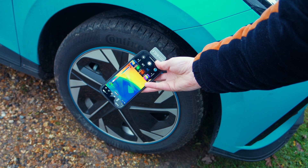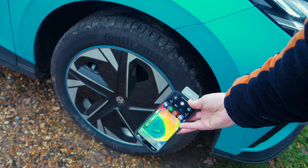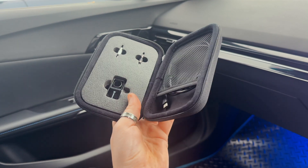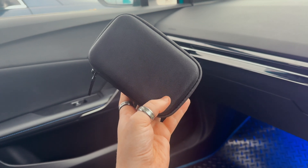Now while it's advertised as drop resistant, it's probably not something you want to test too often. The casing can handle minor bumps and drops, but it's not built to take serious hits. That said, it's a great mix of portability and durability for everyday use.